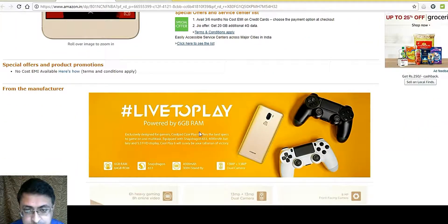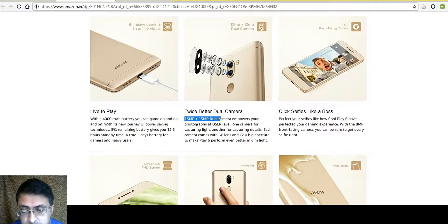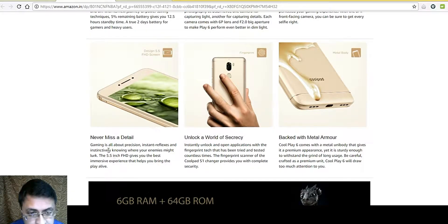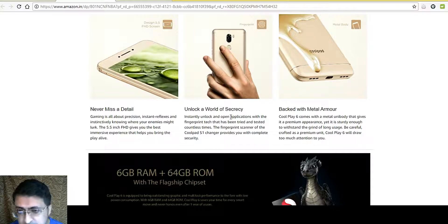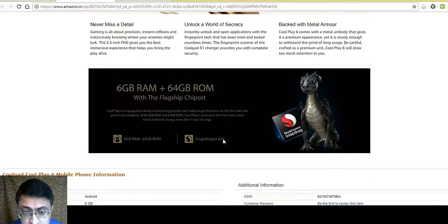Amazon highlights 'Live to Play' powered by 6 GB RAM and a 4000 mAh battery. The 13 MP plus 13 MP dual rear camera is twice better. Gaming is all about precision with the 5.5 inch FHD display. Fingerprint sensors allow the phone to be unlocked securely. It comes with a full metal body, 6 GB RAM, 64 GB internal storage, and a Qualcomm Snapdragon 653 processor.